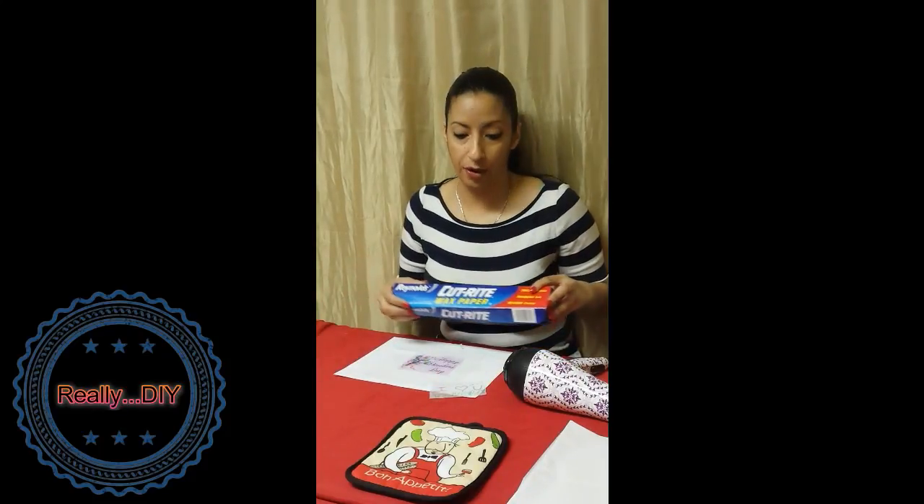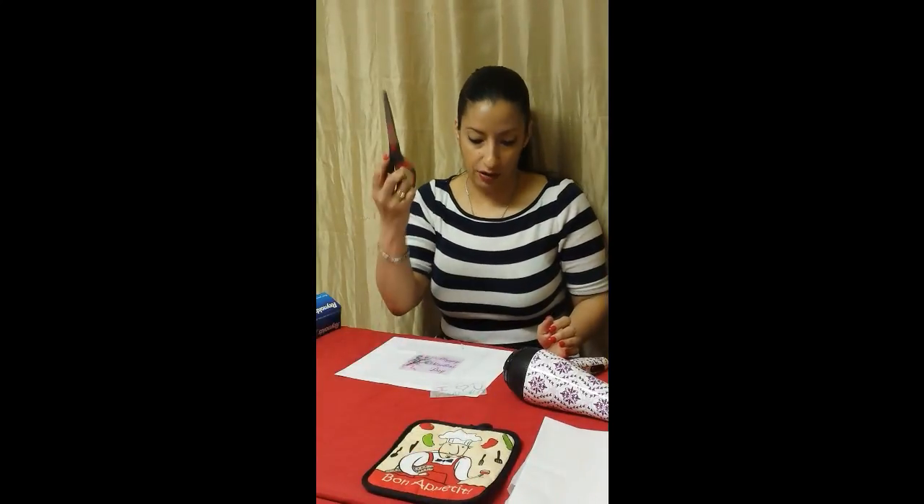Hey guys, it's Diana at Really Do It Yourself. Today we're going to be transferring an image onto a candle. Supplies you're going to need are wax paper, tissue paper — I use white tissue paper — a blow dryer, of course a candle, and I'm going to recommend a pot holder or a mitten so that you don't burn yourself, and you're going to need a scissor.